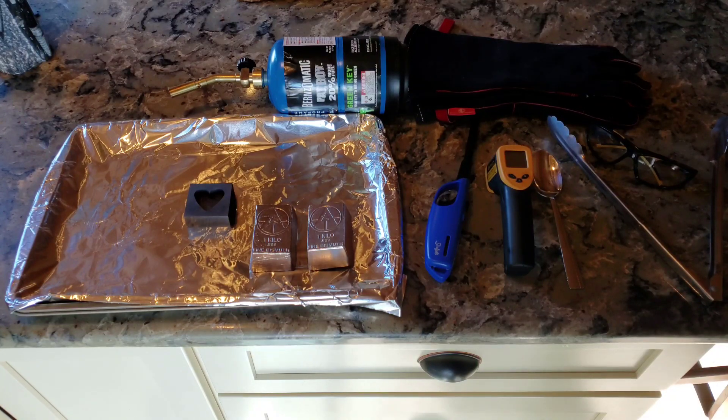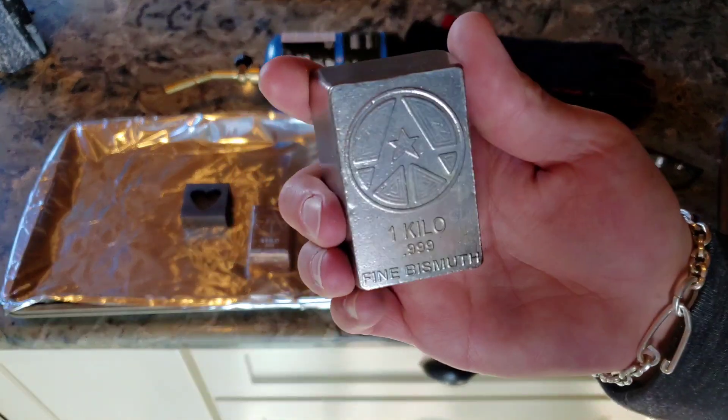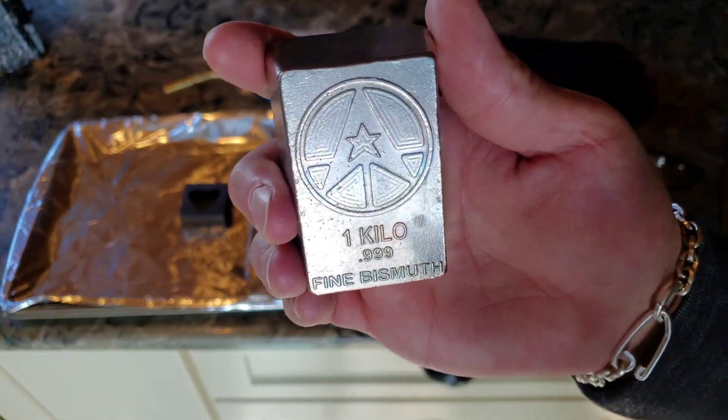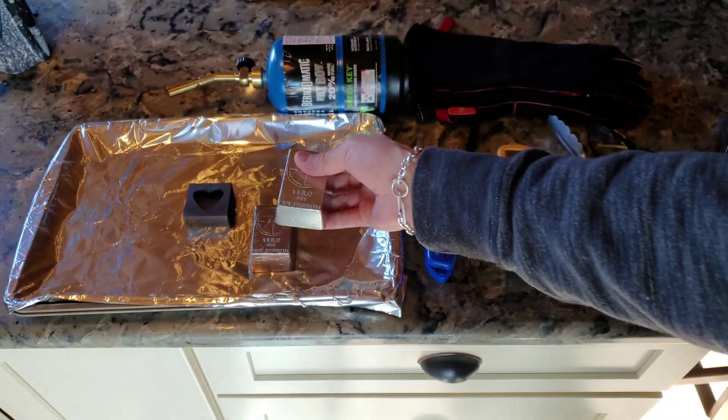Welcome everybody. Today we're going to have some fun with some bismuth — these are my kilo bars of bismuth. You can almost see a little color on there but not much. We're going to melt this down and make some crystals.